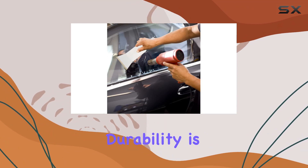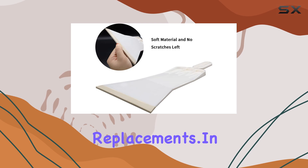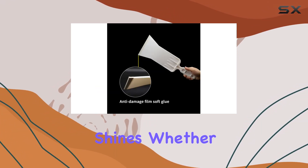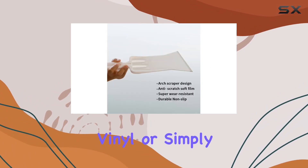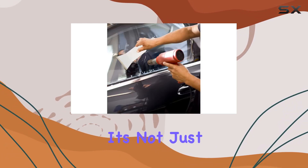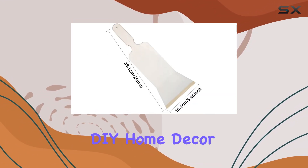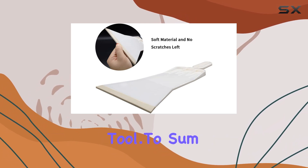Its durability is a key feature, as it promises long-lasting performance without the need for frequent replacements. In terms of versatility, the ABNOX squeegee shines. Whether you're applying tint to your car windows, wrapping your vehicle with vinyl, or simply trying to get your windows spotless, this tool is designed to handle multiple tasks effectively. It's not just limited to automotive use — you can also use it for smoothing out wallpaper paste in your DIY home decor projects, making it a truly multifunctional tool.